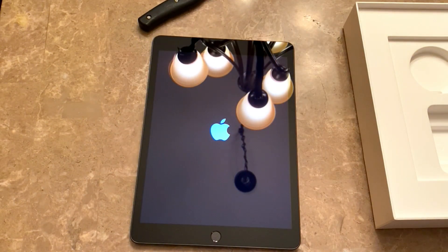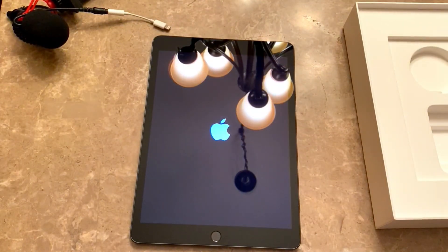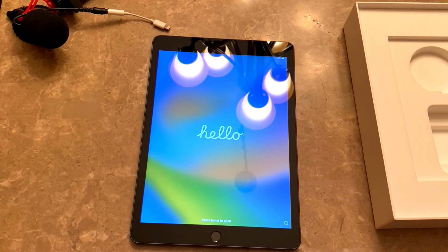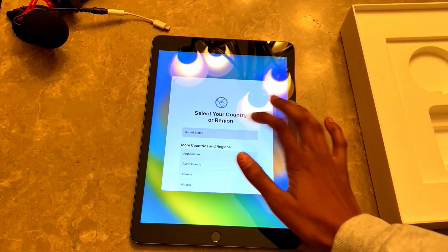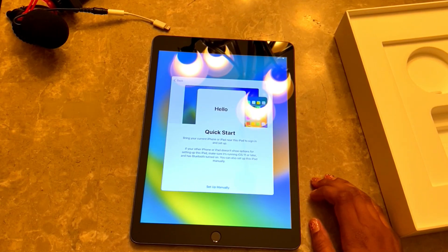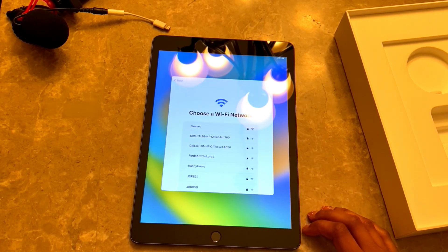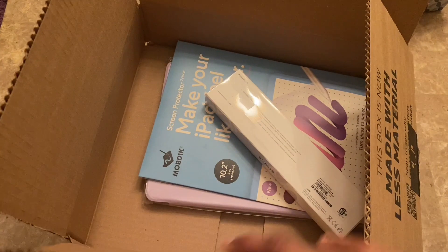As you can see by my reaction, I was so excited to finally have an iPad. Just holding it in my hands, it feels incredibly sleek and lightweight with a nice aluminum finish on the back — it just screams Apple quality. Setting it up was just a breeze. My dad got me this iPad for my birthday, as I mentioned.